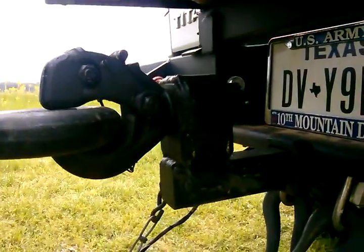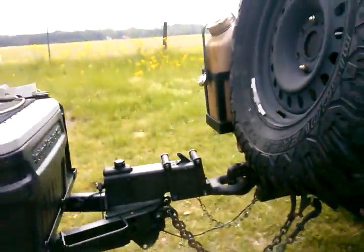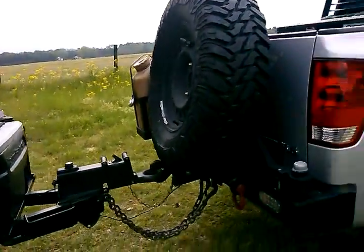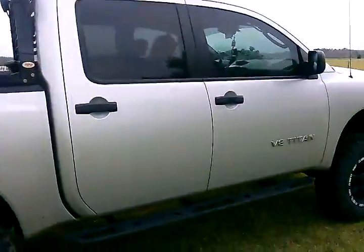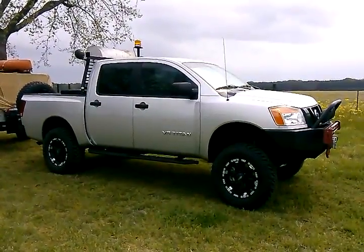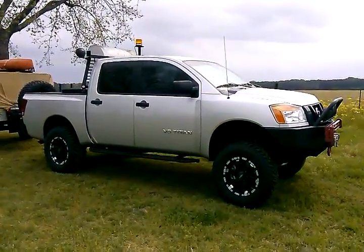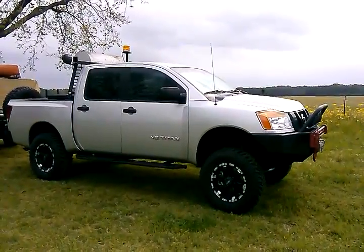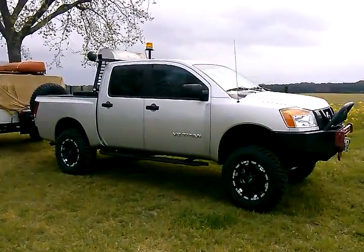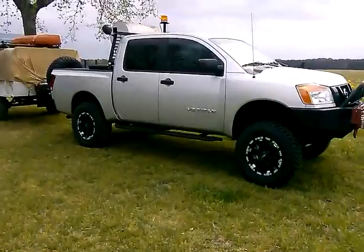Kyle also built me that mount for this old military pintle, so it swivels 360 degrees and doesn't get in a bind. That's a few shots of the bumpers and the type of work that Kyle does down there at TAG in Douglasville, Georgia. I'm going to put some more videos on here of the truck actually pulling the trailer off-road, maybe today or tomorrow, to get a better idea of what those things will take. Thanks.